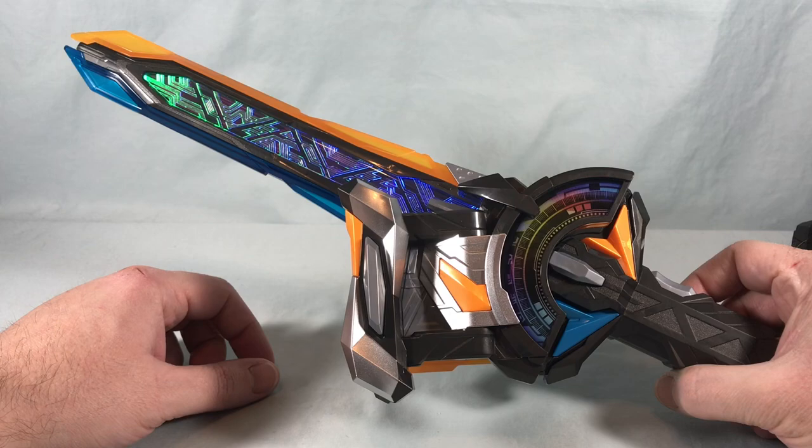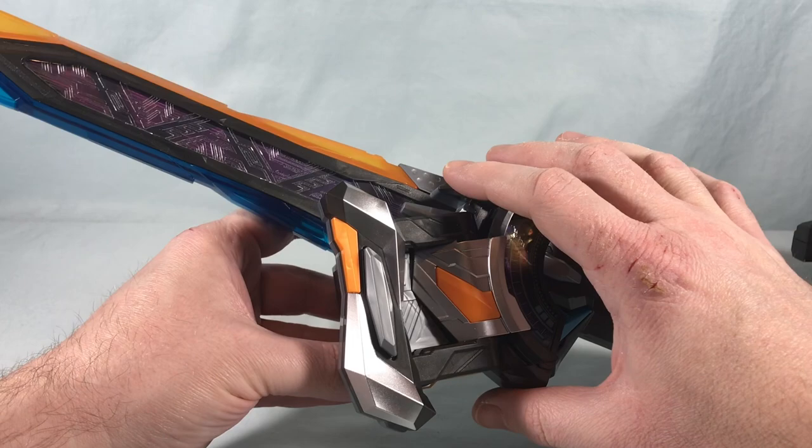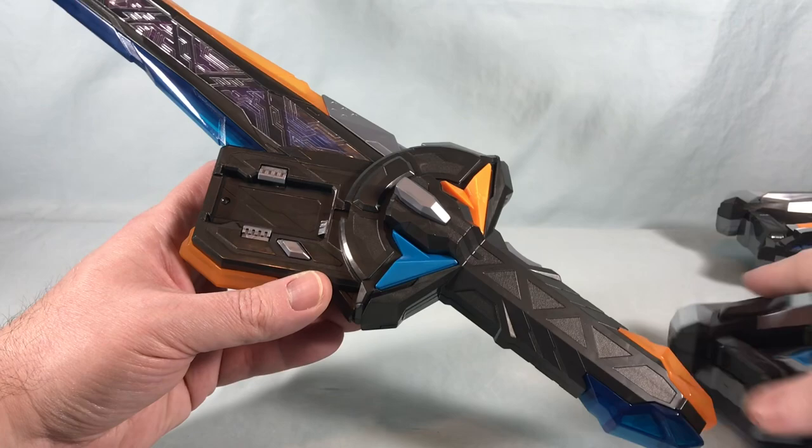Coming back to release the buckle — I thought when I first saw pictures of this that you were going to be able to attach both buckles, one on each side. Unfortunately that's not the case; it's just one that attaches to the front. It would have been neat to attach both for symmetry, though I understand that using the one with the driver summons the sword, so I get it.